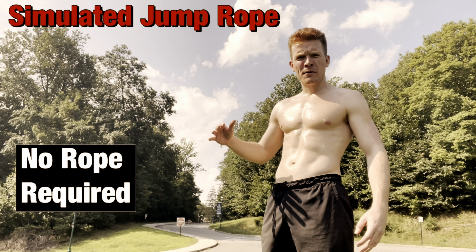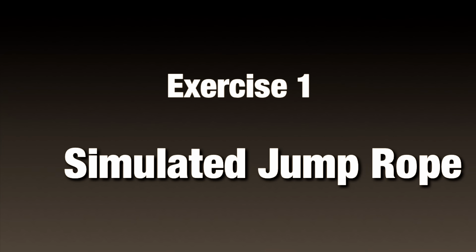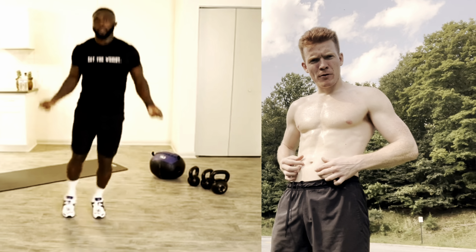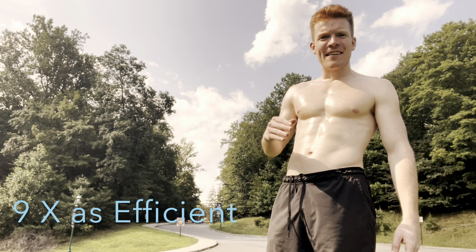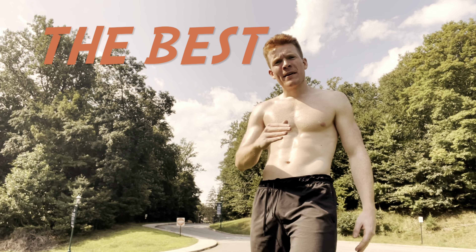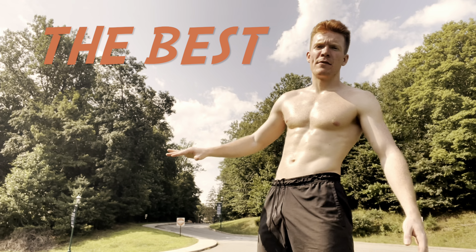This first workout is a simulated jump rope. If we want our abdominals to show, we need to lose that belly fat, especially down here. High intensity interval training is nine times as efficient as steady cardio, and jumping rope is one of the best high intensity interval training exercises out there.